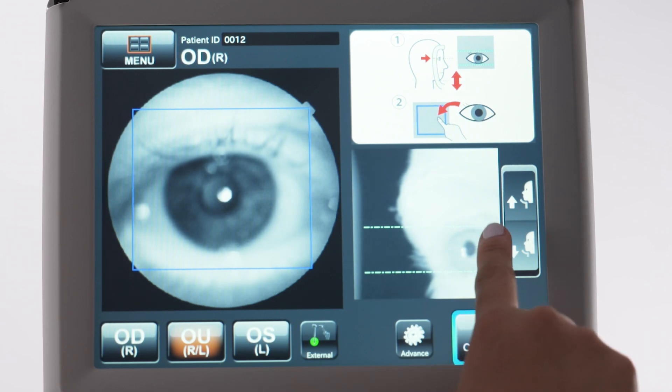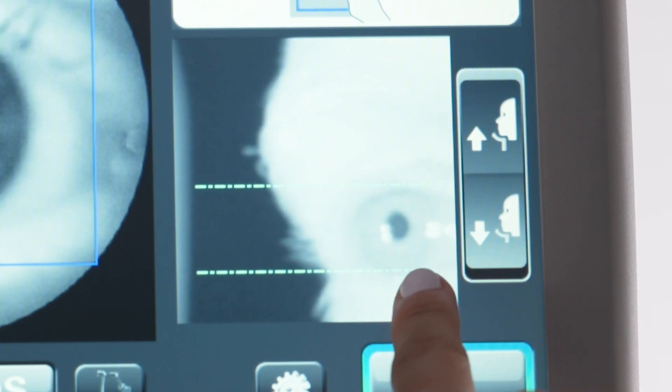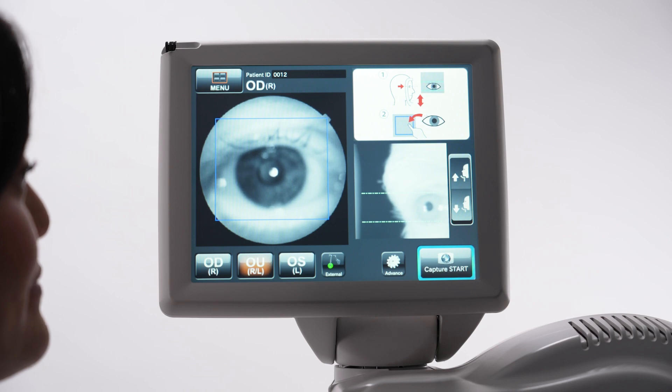The pupil should now be positioned within the two blue lines. If not, make small adjustments to the chin rest height to achieve this. Tap the center of the pupil to automatically align the MySure2.